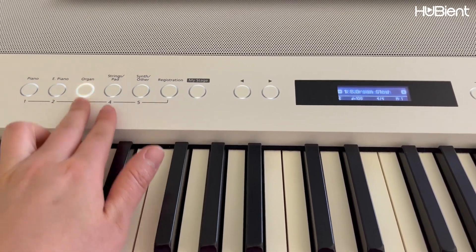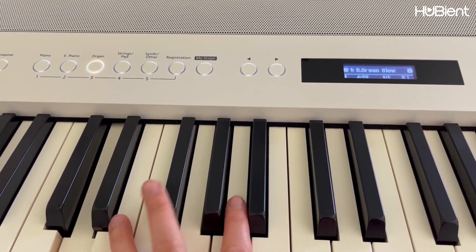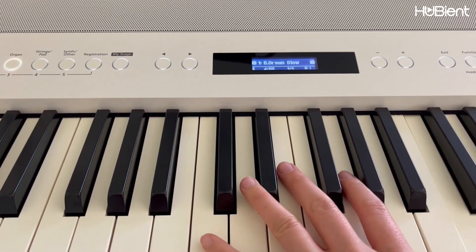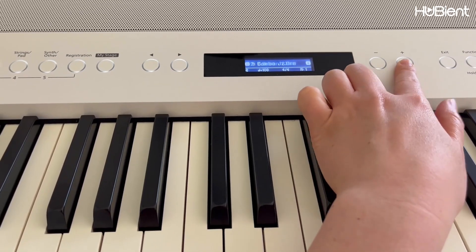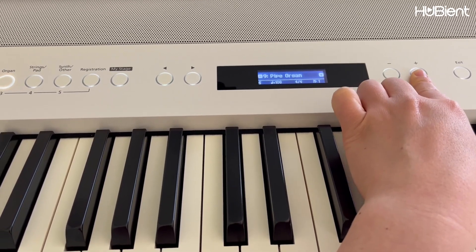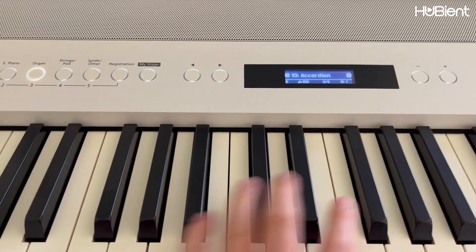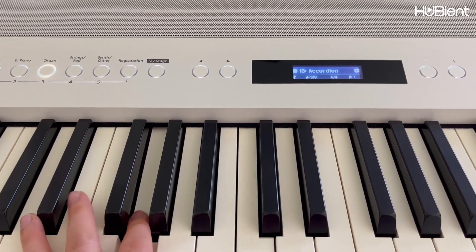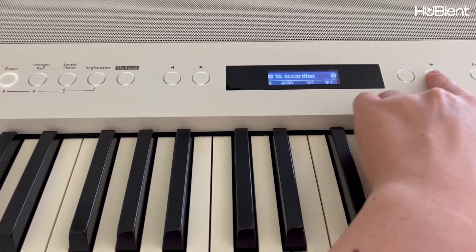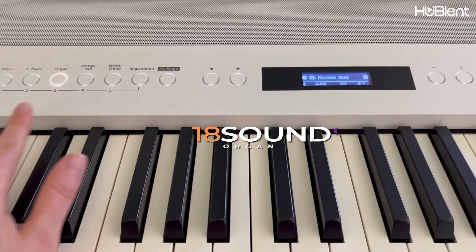Let's go to the organ. Let's see how many different organ sounds we have: light organ, pipe organ, church organ, accordion — 18 different sounds from the organ.